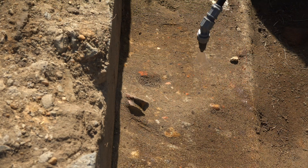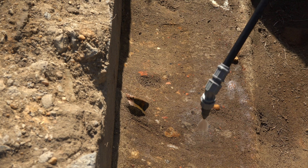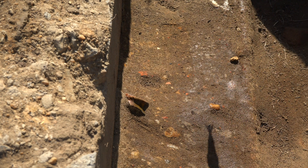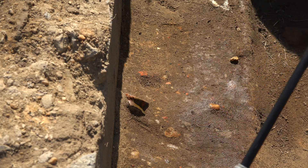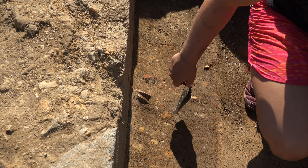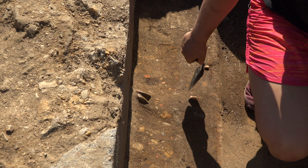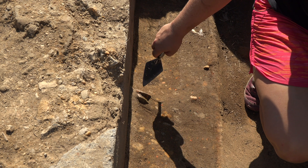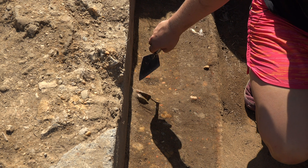The first step in excavating the ceramic is going to be adding a little bit of water so that we can make sure that the colors pop and we can see the difference in the soil types that we have here. We can clearly see the defining line between the builder's trench and the surrounding soil, and you can clearly see that this historic ceramic is inside the builder's trench.